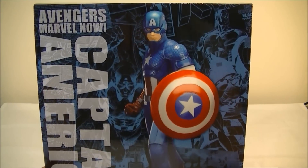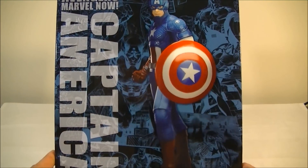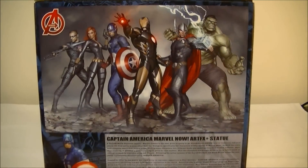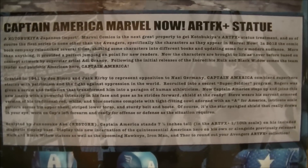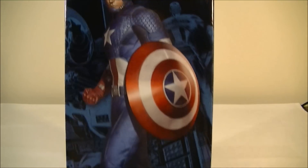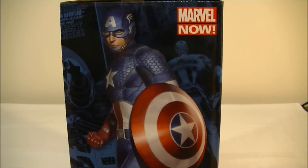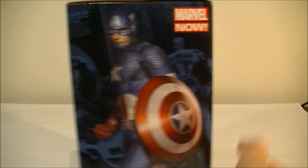Here's the box art, which is the same sort of style as the previous Hulk and Black Widow, which is pretty nice. You get the Avengers logo, the group artwork, and the blurb — you can pause and have a look if you wish. There are pictures of the statue and the artwork on which the statue is based. All the boxes can be put next to each other, like the DC version, to build up a bit of a montage.